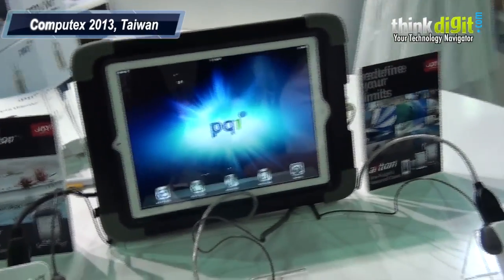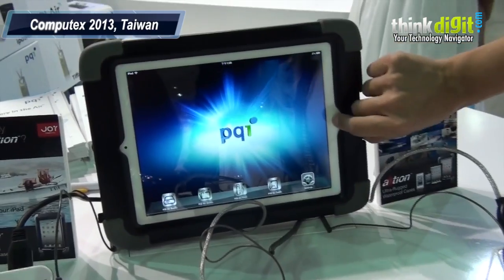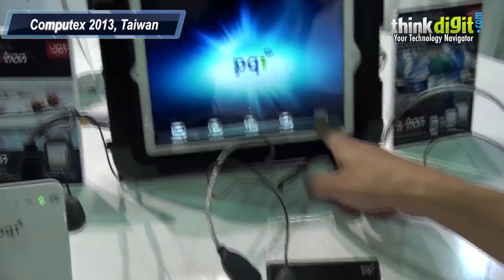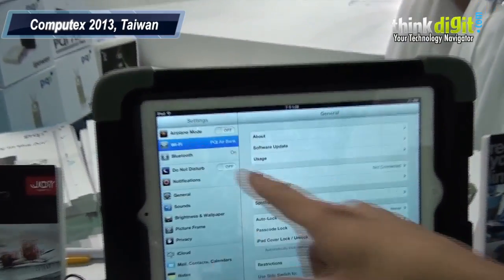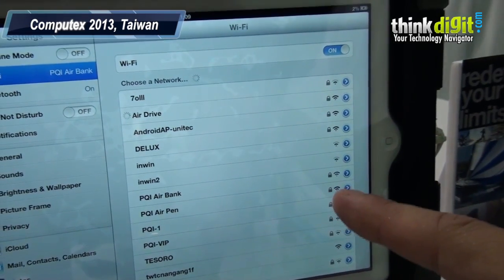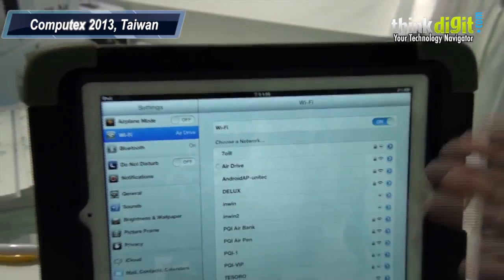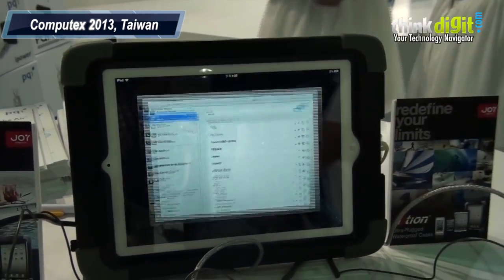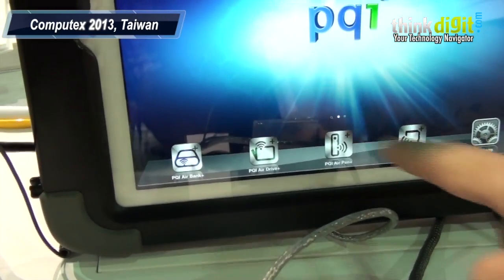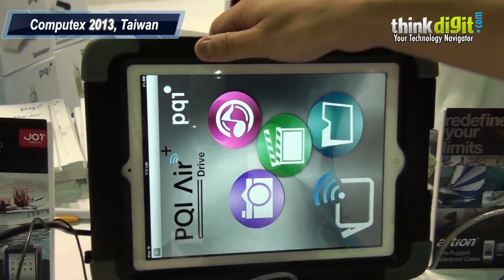Why don't you give us a short demo of how the data is transferred and how you access files? Sure. First I'll connect my smart device to the air drive. I go to Settings, and on the Wi-Fi list I find the air drive — here it is from PQI. You see the air drive is in Wi-Fi mode, so now you're connected. Come out to the main menu and you see here our air series app. Choose air drive.